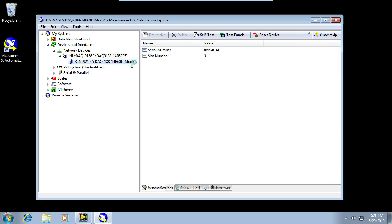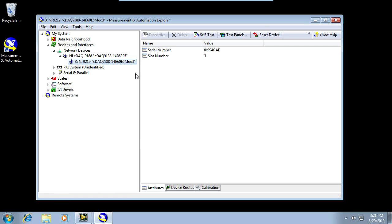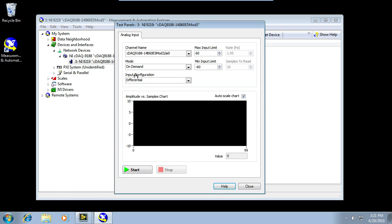If I want to test my setup, I can click on the chassis and choose Test Panels. This will give me the opportunity to verify that I've set up my measurement correctly. If I click Start, I'll see that I start to get some data back coming from the thermocouple. This is raw voltage data, so it's in the millivolt range and difficult to interpret unless you can do the equations in your head. So let's let LabVIEW do them for us.